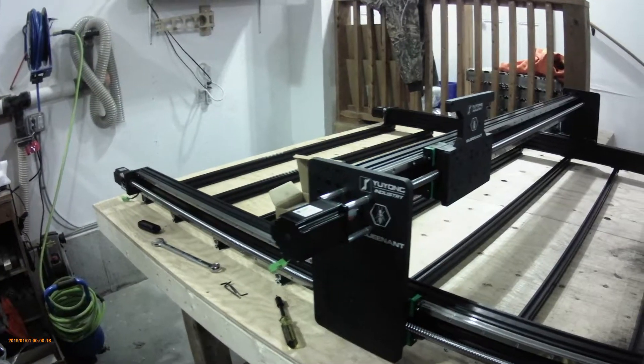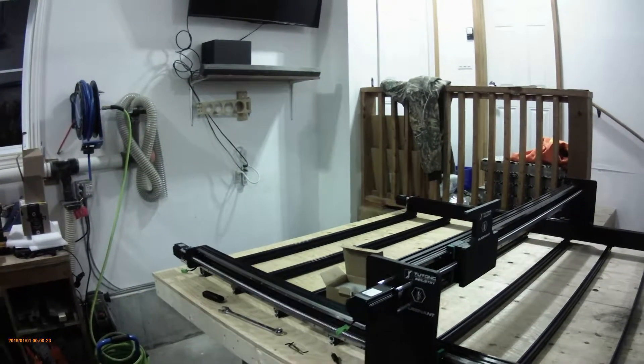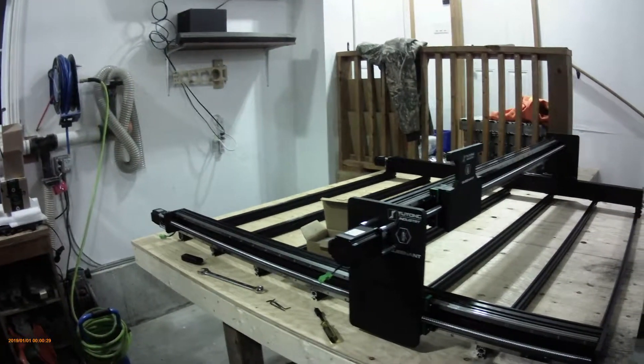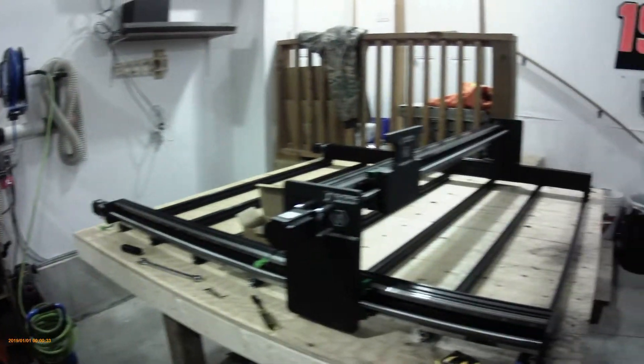My camera died when I was assembling this, but as you can see we got all three stepper motors on — the two Y's and the X — and now we're going to start assembling the Z axis.